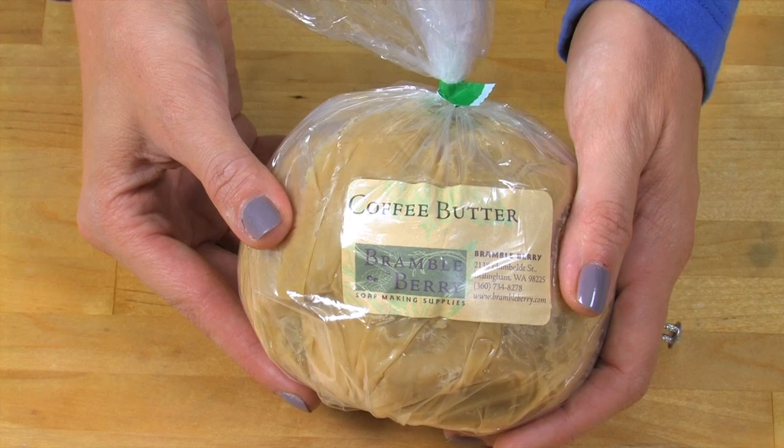What's coffee butter, you ask? Coffee butter is hydrogenated vegetable oil mixed with coffee extract. In fact, it has real caffeine in it — that's right, up to 1% caffeine present in this product.